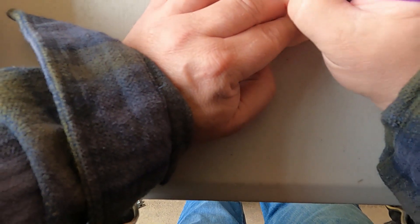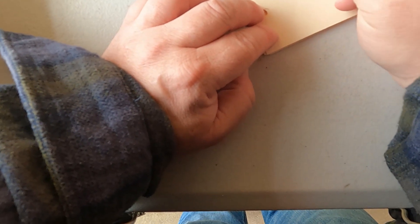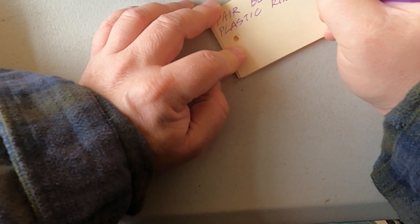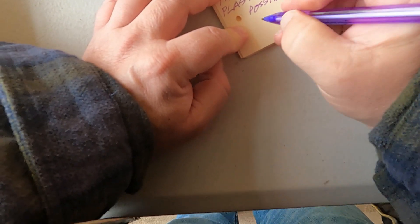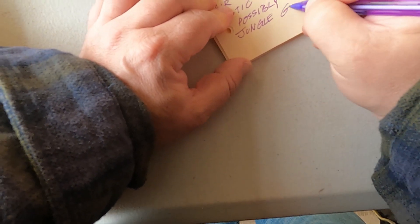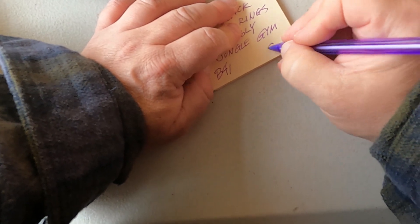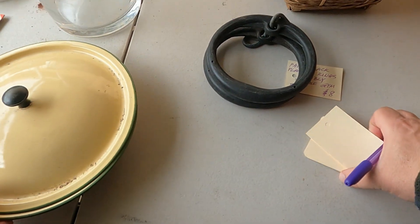So we've got this pair of black plastic rings — possibly jungle gym. I don't even know if that's the right term anymore; I haven't played on the playground in, well, 300 years. Eight bucks, why not? A lot of the time this is just a guess — it's hard to look up and say this random item is worth it.